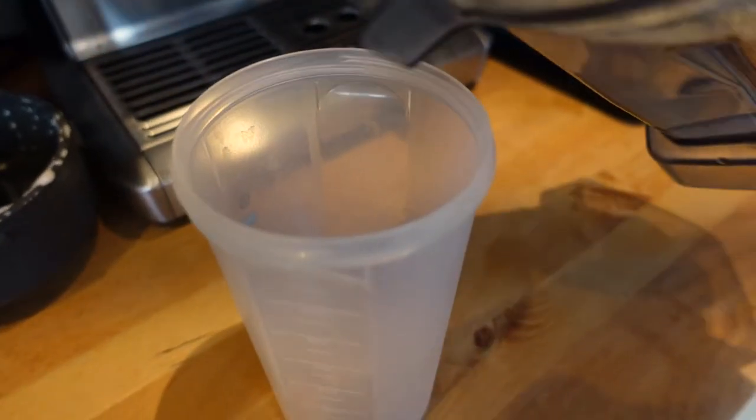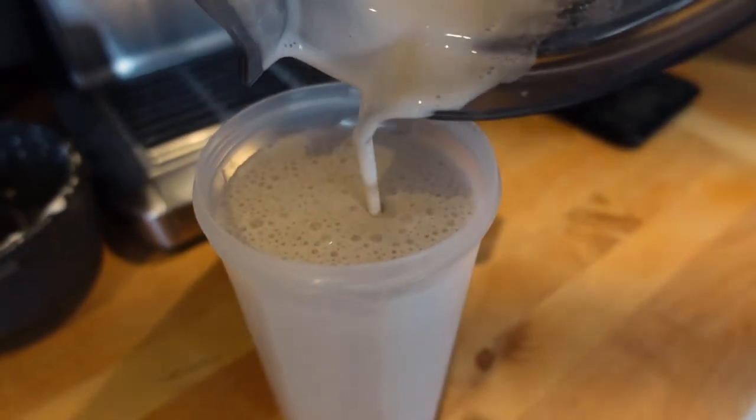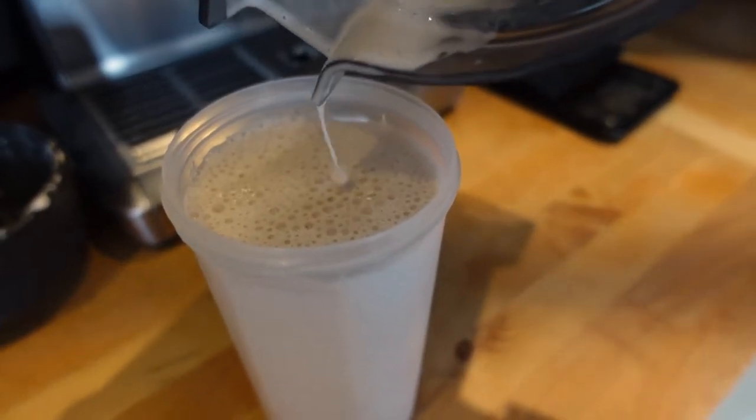A few minutes later. Okay so it's nicely blended up and just adding that to my container. Pretty much looks identical to the last one really — same consistency. Excuse the other Huell advertising on the side there.